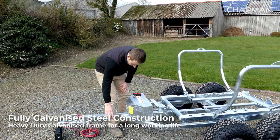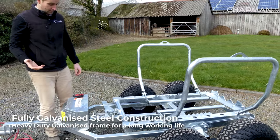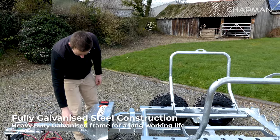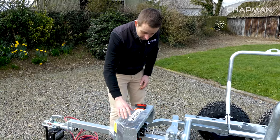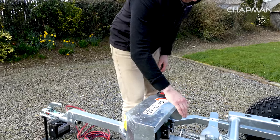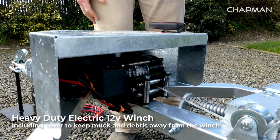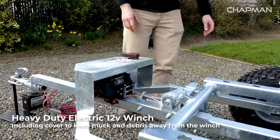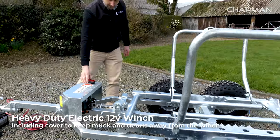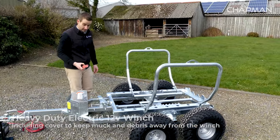You'll see there's a heavy duty frame here — the frame is all hot dip galvanized to make it long lasting, and it's high quality heavy duty construction throughout. Moving back along the frame, you've got the electric winch which is under this cover here. It's a nice thick steel cover to keep the mud and muck off the winch so it's protected, yet easy to access if needed. The winch is electrically operated — I'll cover the remote and operation in a moment.